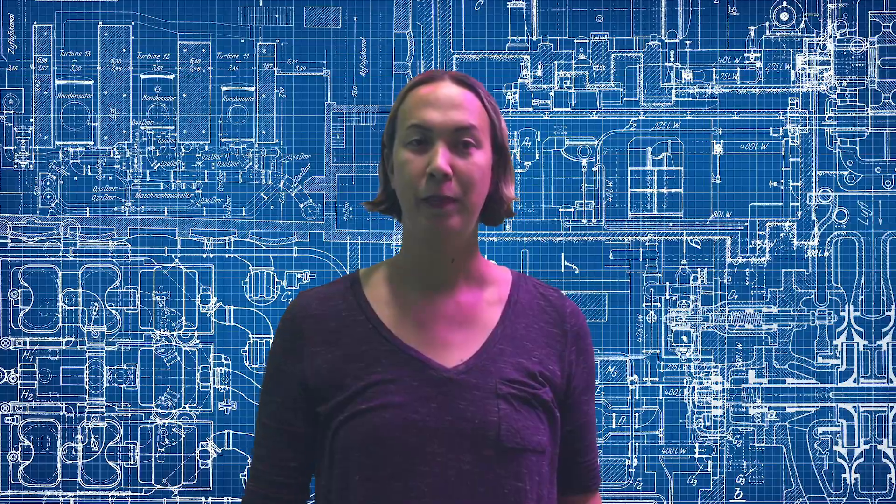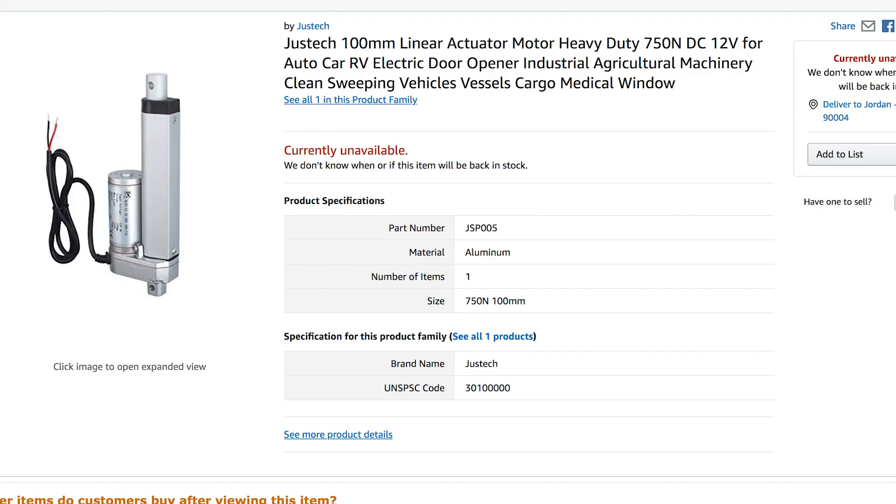Now I just need some sort of mechanism to move them up and down. I was looking for a cheap linear actuator, but they don't have enough throw or range. I did order a heavy-duty one off Amazon, but it would have to be worn in a backpack, wouldn't align well with your face without a whole head harness, would be hard to turn your head, and would take a lot of power — which I could deliver with a LiPo and a relay, but I'd rather do it with something lighter.